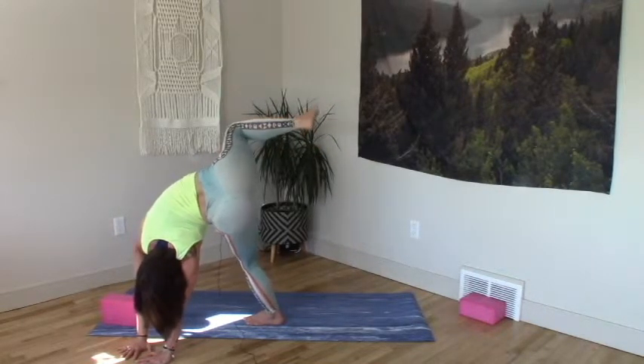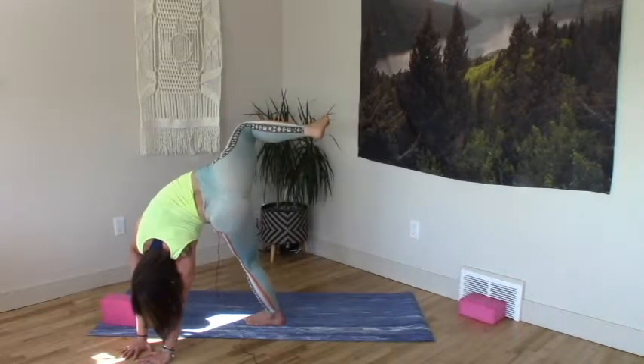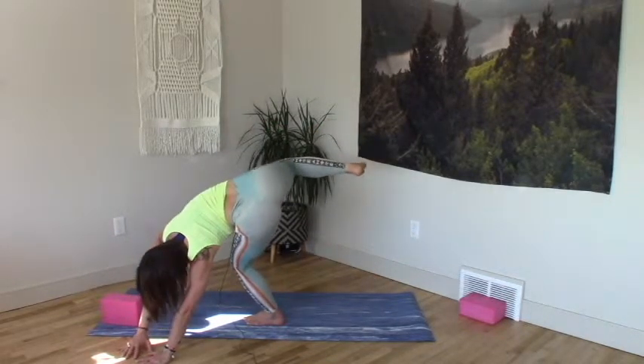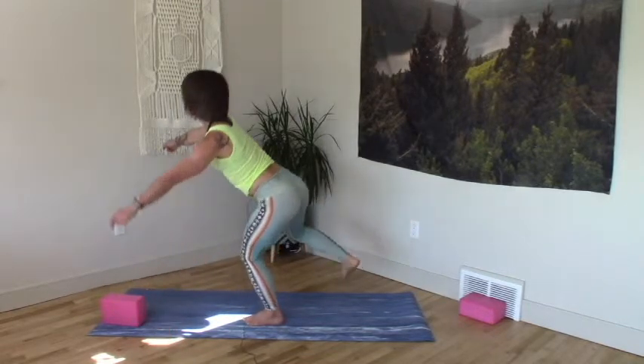Right knee hugs in, hips move back wide. One more full inhale. Exhale. Deep bend into your left knee, coming up how we came in. Two seeds forward.